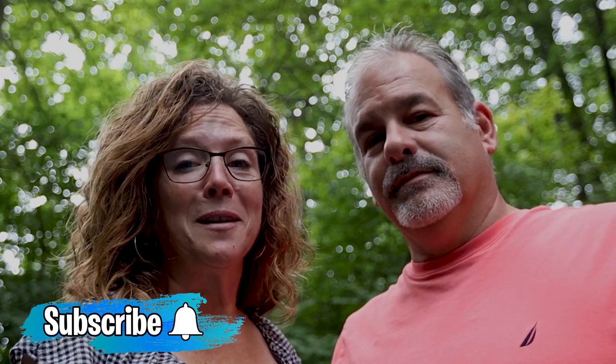If you have something, drop it below. If you're enjoying these videos, please give us a thumbs up. Make sure you subscribe and ring the bell so that you don't miss the next tip that probably is shared with us — which might be one of your tips.